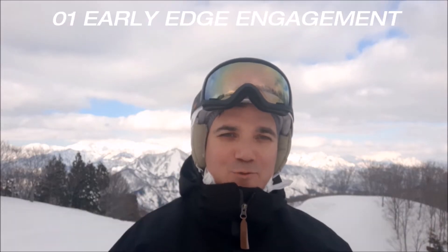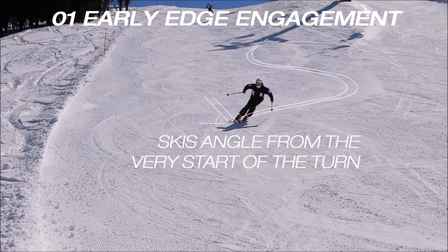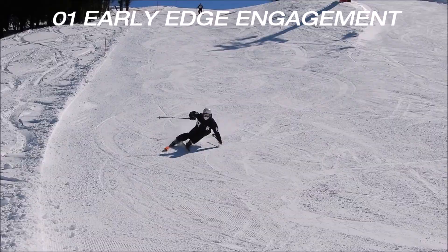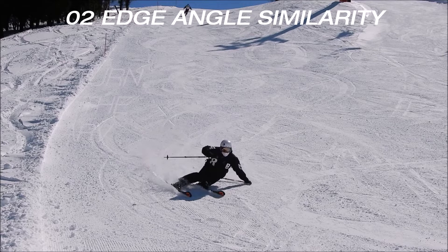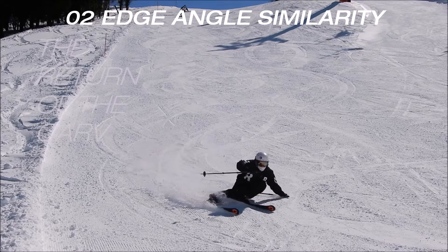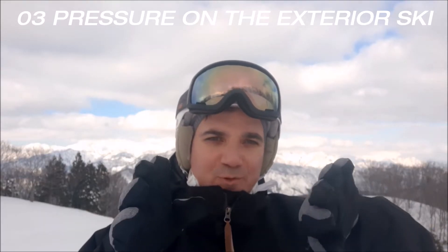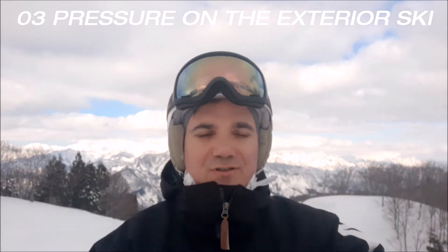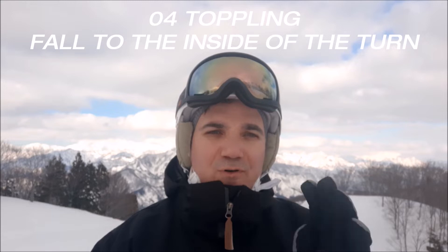What are the most important things you need to do when doing a carving turn? Number one: early edge engagement. Number two: edge symmetry. Number three: put pressure on the exterior ski of the turn. Number four: toppling.